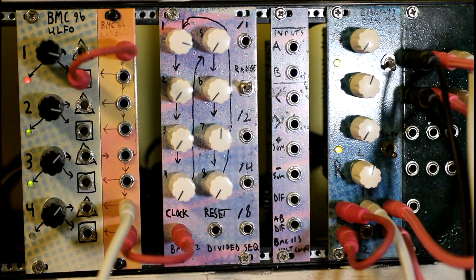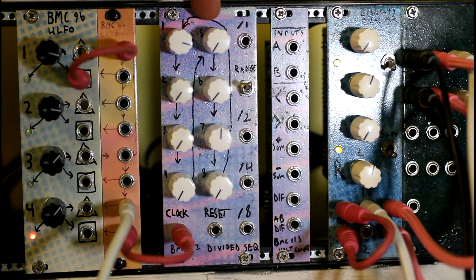Hey everyone, this is Michael from Brighton Musical Circuits. This is BMC 112, the divided sequencer, and BMC 113, the voltage computer.